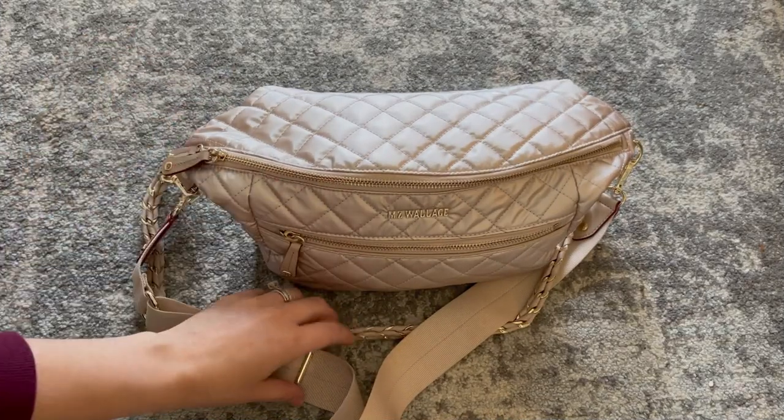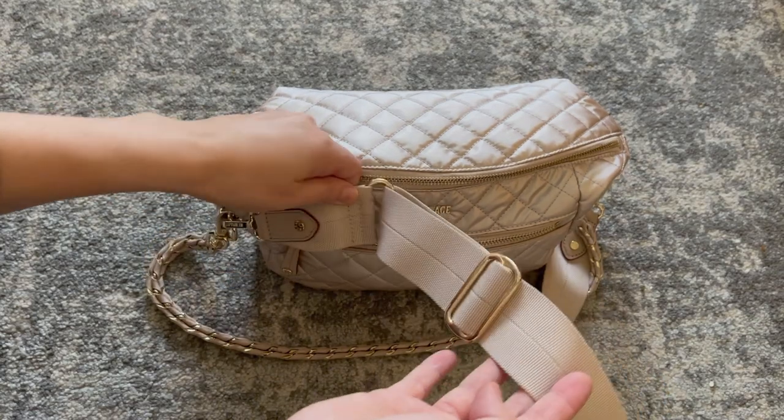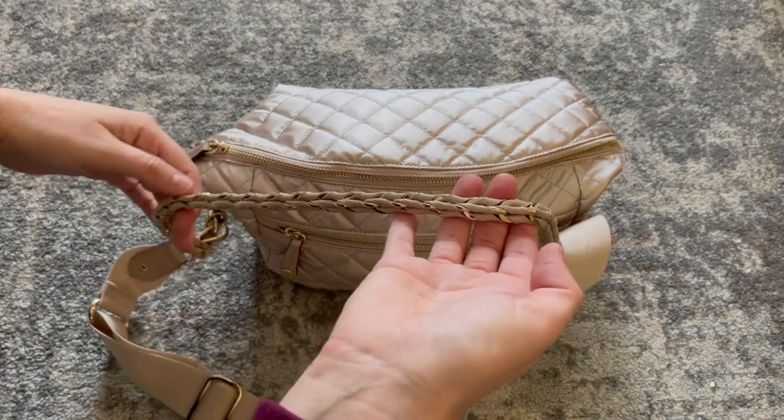Before we jump in, the sling bag is not new to MZ Wallace. It's actually a current style, but in a brand new color for fall winter. And this is the pale rose gold.